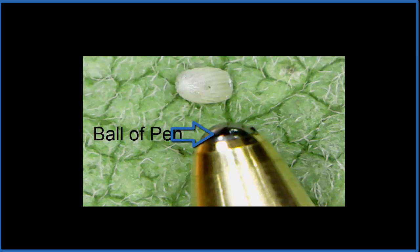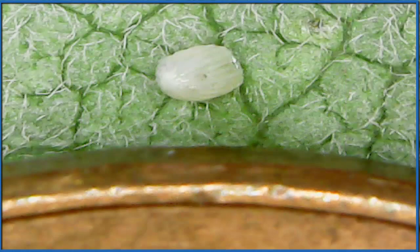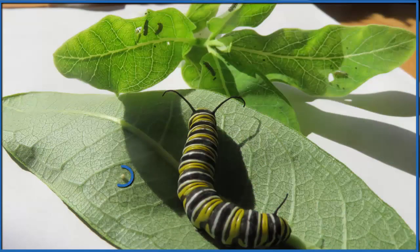The pen tip is bigger than the actual egg, so you can imagine going from this small egg to a full butterfly in three to four weeks. Here we have it next to a penny — you can see the ridge of the penny there. Very small. About ten days after it comes out of the egg, it's going to be this big.